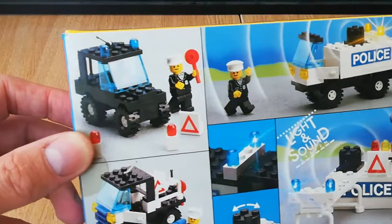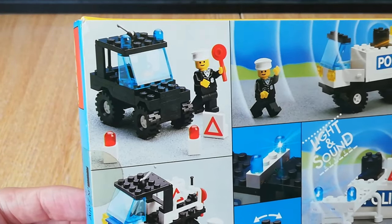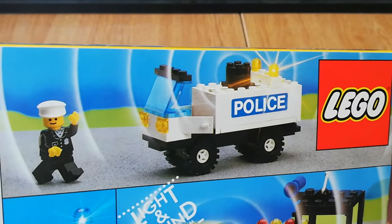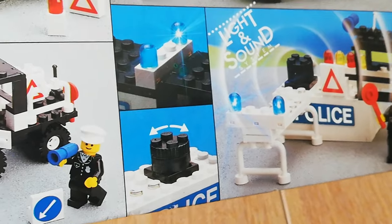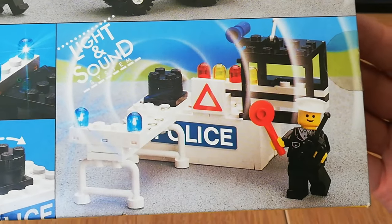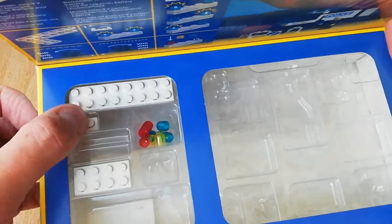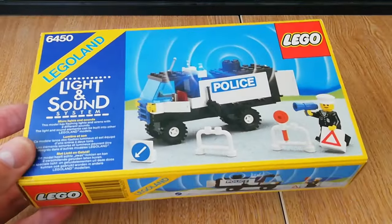There are a few alternate builds: a little black jeep that doesn't use the battery pack at all — so they made a little alternate build without the light and sound system — and then this one, which I think is a bit of a horror quite frankly. It's another alternate build. A couple of pictures show the light and sound system, and then this one using those extra pieces — no idea what it's supposed to be, some sort of barricade I guess. But it's nice that they give you those extra pieces. I believe every light and sound set did include them. I'm very happy to have a nice condition box with that plastic insert — it does add a lot of value.